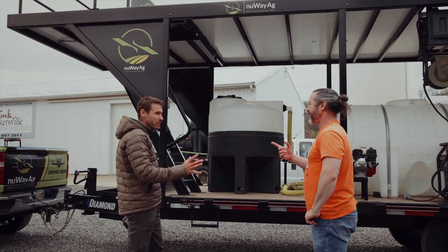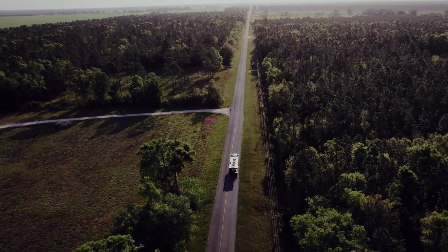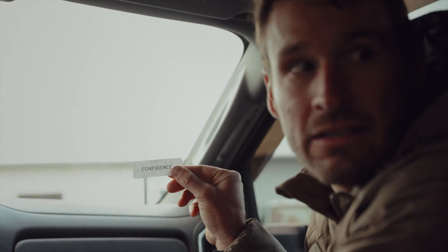It starts with your trailer. If you are not confident to start with, then don't even show up. All starts with a trailer.